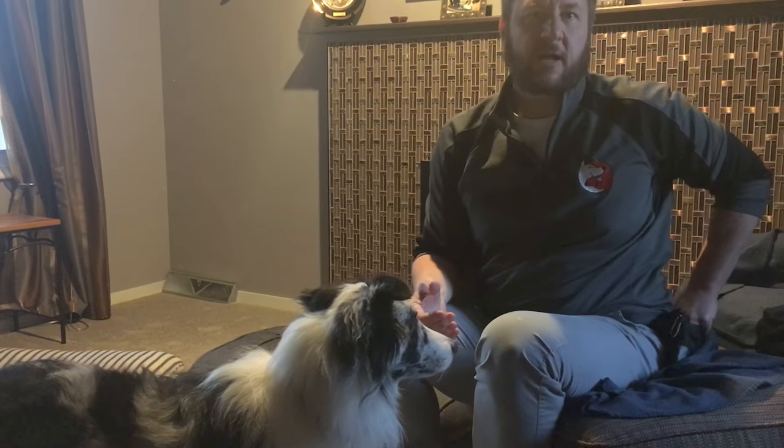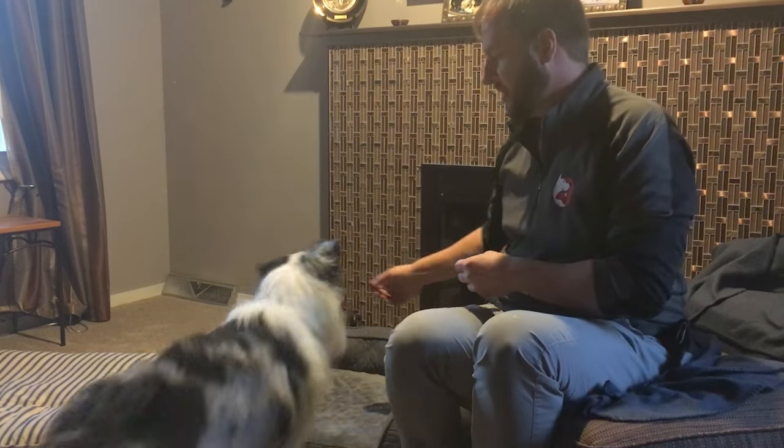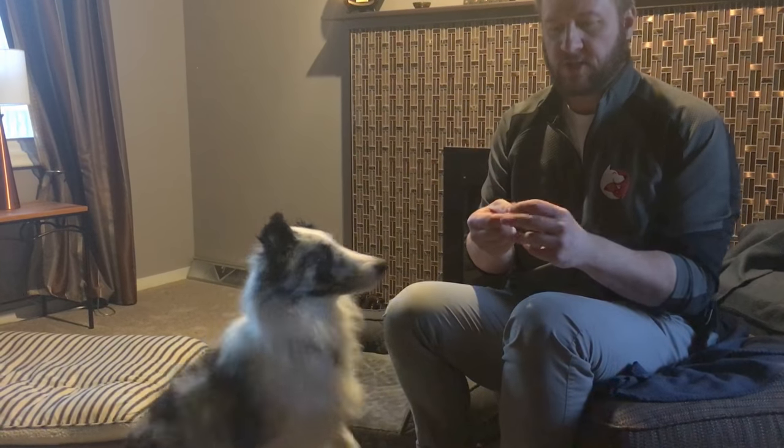I'm going to show you how to create a conditioned emotional response. These are the high-value Tricky Trainer chicken liver treats. They have a great scent — very interesting — and they're squishy and squishable.